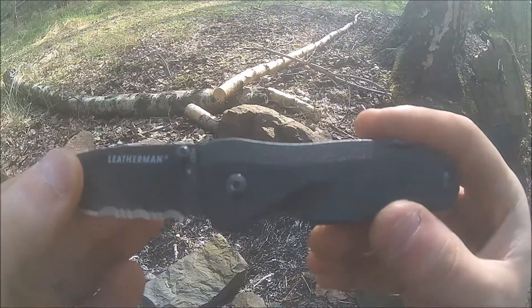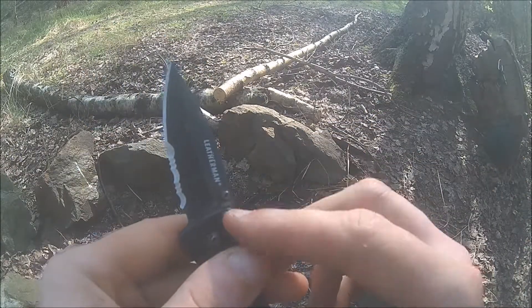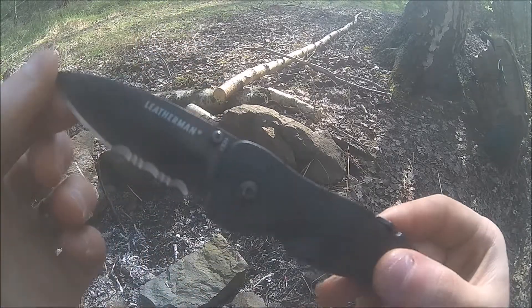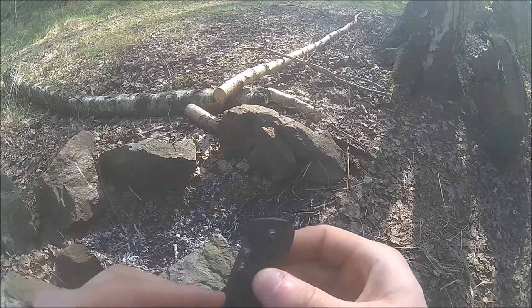They also sell this in plain edge, in which case you're looking for the C33 without the X. In plain, you can get this knife in black like it is here, or silver.